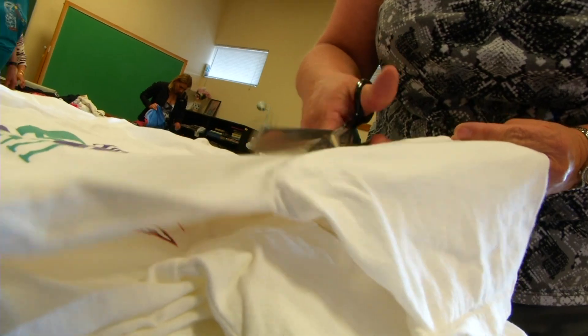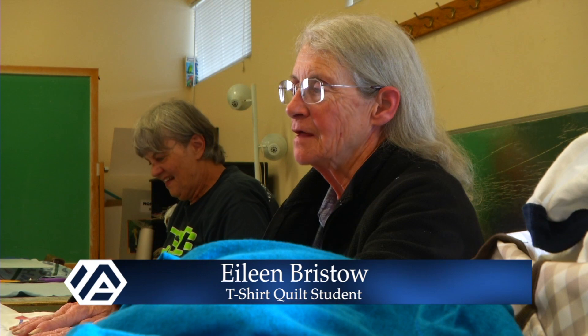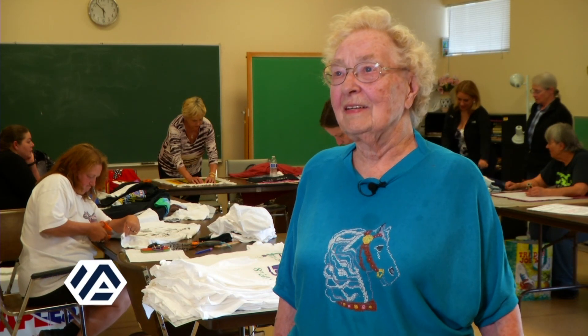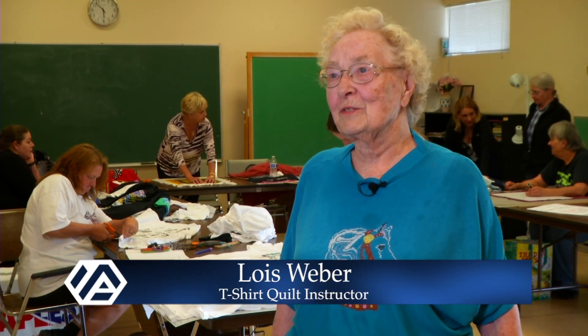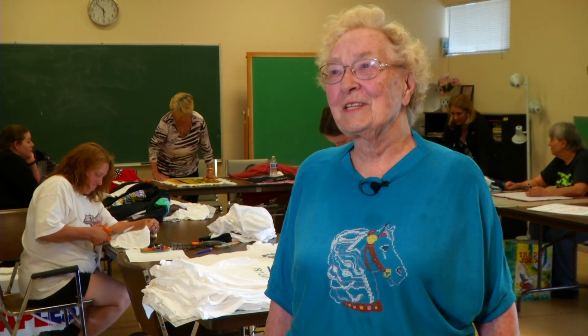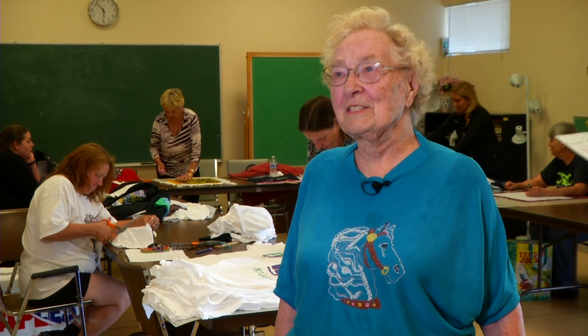I've been researching how to do this, trying to learn on my own, and it wasn't gonna happen — but with the help of Lois it will. Some people say, 'Well, I don't do t-shirts because they stretch.' And I say, 'Well, there's a little secret to that,' and that's what they're all learning in class.